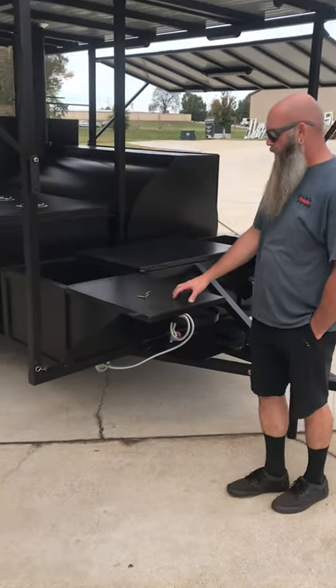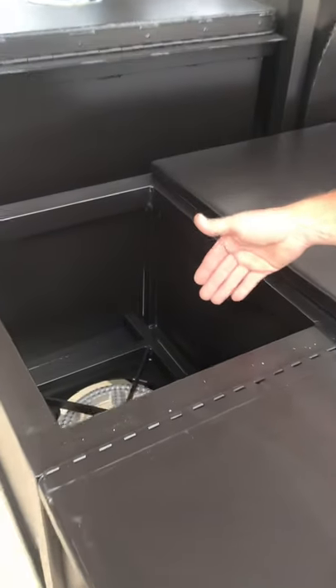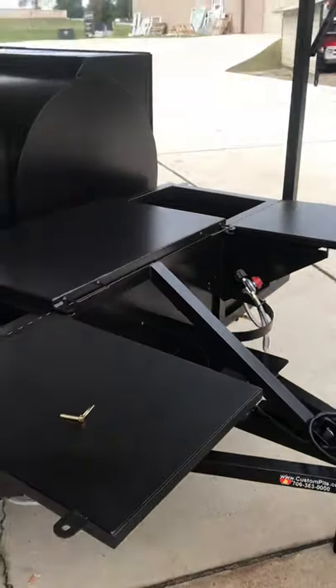We'll start up here on the front. We've got a prep table here that also acts as a cover for our 10-inch high BTU propane burner. You've got one on the left and another one on the right.